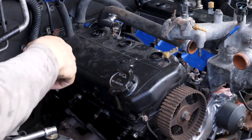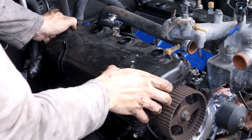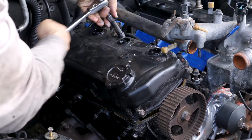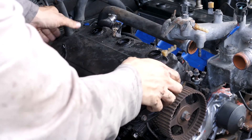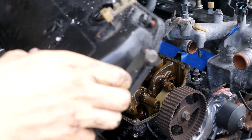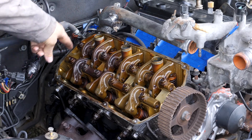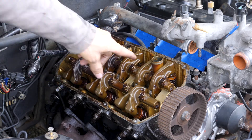I've got all the valve cover screws loosened and I'm going to try and lift the valve cover off now. Next I'm going to remove the cylinder head bolts — they need to be loosened in a one, two, three, four, five, six, seven, eight sequence.